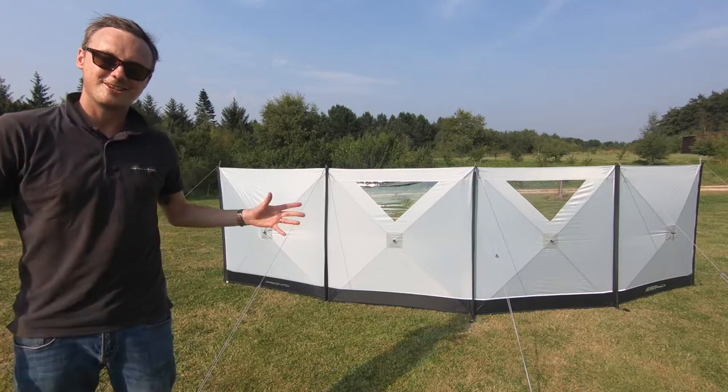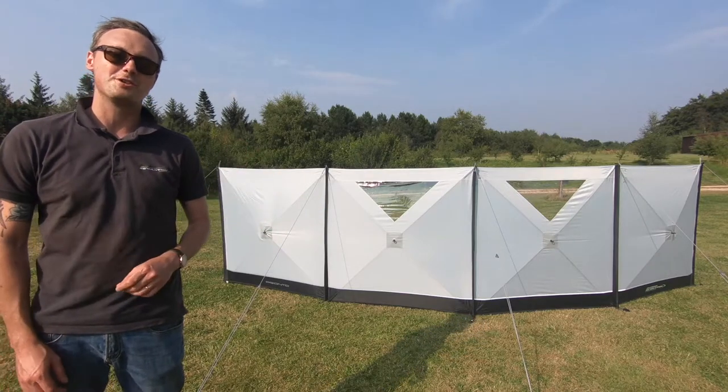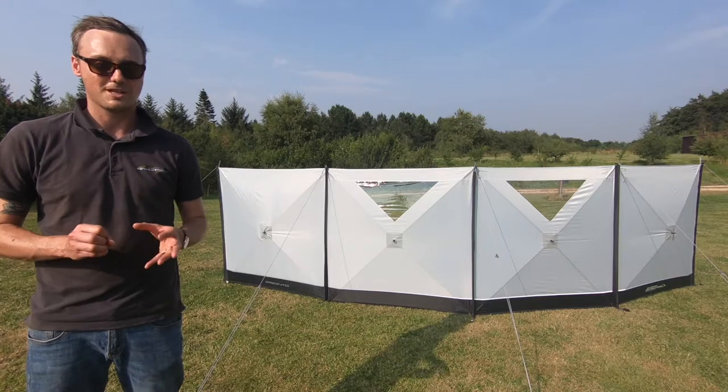Hello, I'm Sam from Outdoor Revolution and this is the Outdoor Revolution Pronto Windbrake. It's called Pronto for a reason — very, very quick to put up.